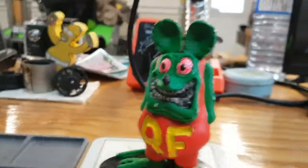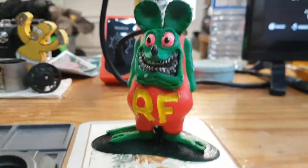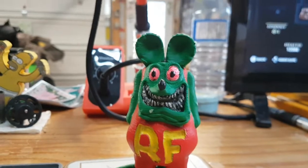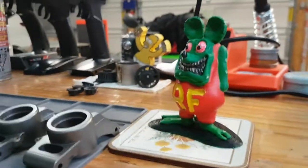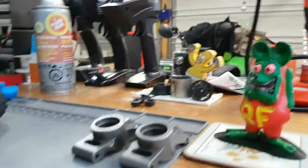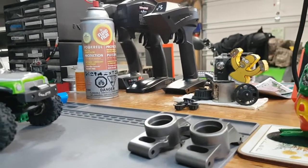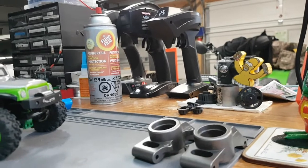That'll be my project tonight — fixing my X-Max. Thanks again to Brent from Adventure Time RC for the rat think — I think it's great. So anyways, just a short little one, hope everyone had a good day. God bless, peace out.